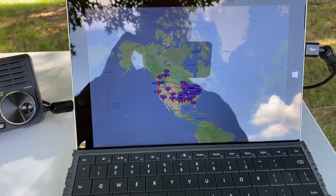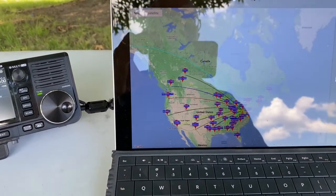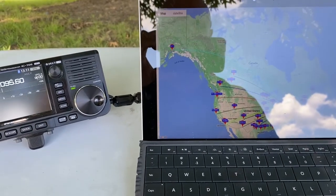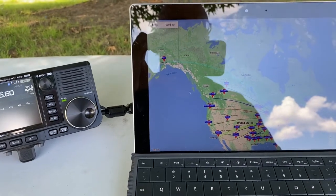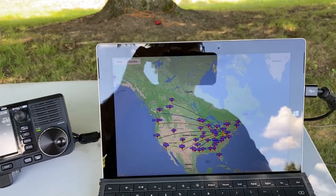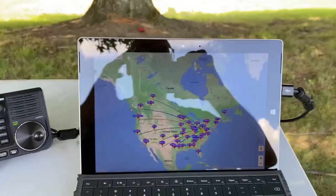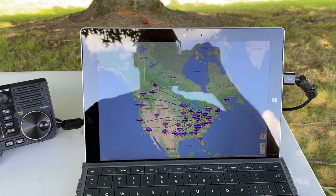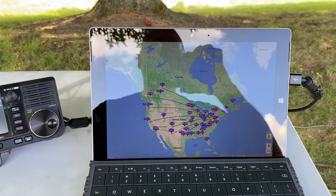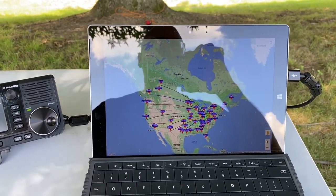I've got to tell you, it's not that much different. I'm not looking at them side by side, but we've got the Alaska station in there — KL7L — but nothing into Europe. Looks like it is running east to west. Anyway, this was a pretty interesting experiment; I hope it was somewhat beneficial to you. Comments in the comments section, please. Thank you for watching. This is Kilo 2, Papa Mike Delta.